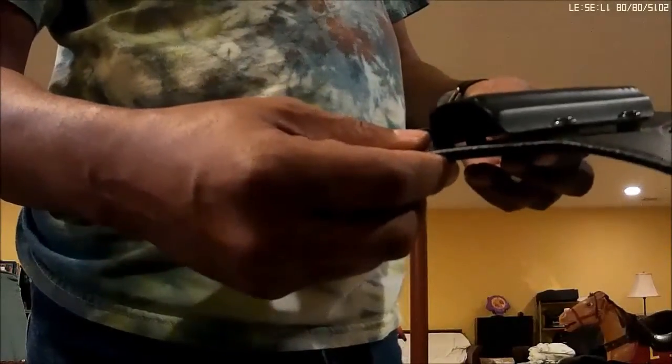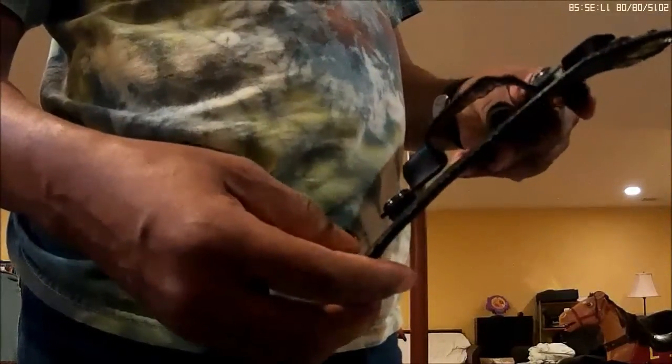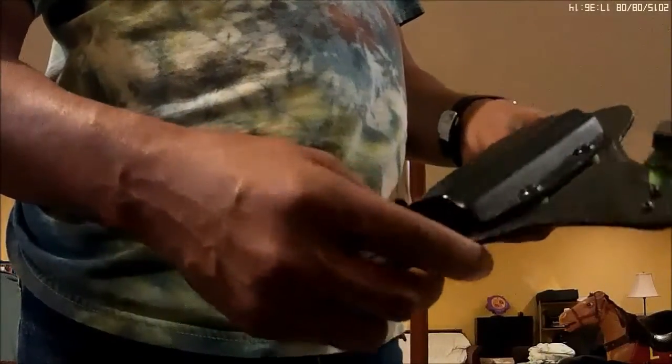Instead of sending mine in — since this is the only holster I have for this particular gun and I don't want to lose my carry ability — I just went ahead and ordered a new set of their 3.0 holsters. So I ordered a new base for this one, and what I'll do is swap out the shell with that one and then throw the old shell away, or make a complaint to Alien Gear and have them give me another one.